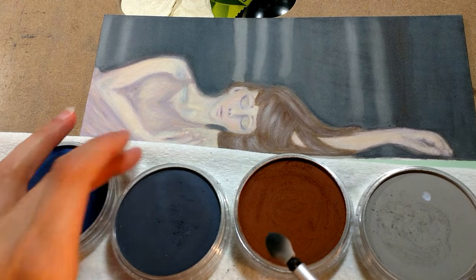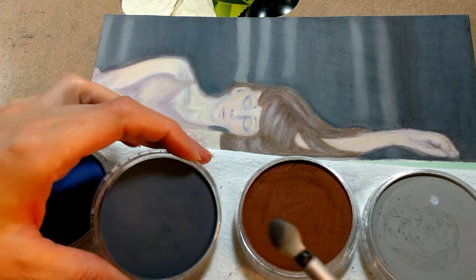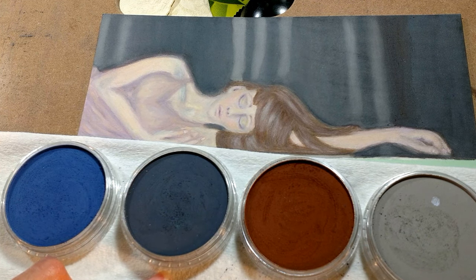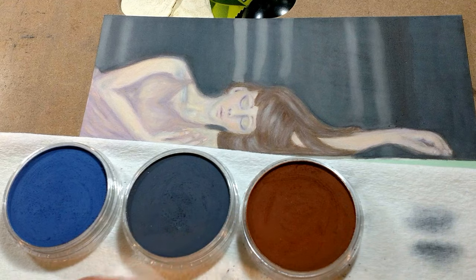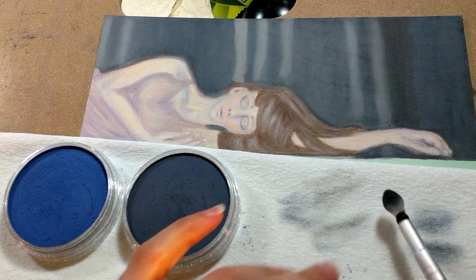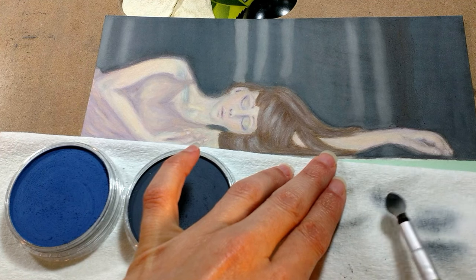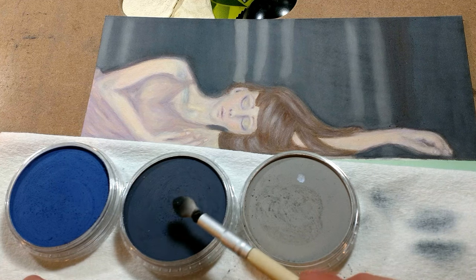I'm going to pick up this Payne's gray and I'm going to start adding that for the darker areas. And you can wipe off your color on a paper towel. So a paper towel is really handy to have when you're using the PanPastels. You can do that every time you change a color.